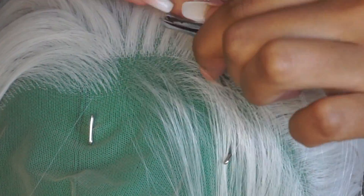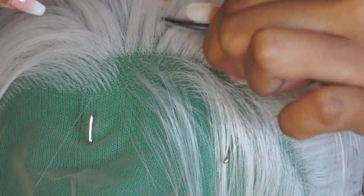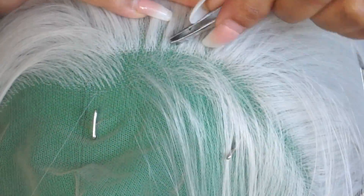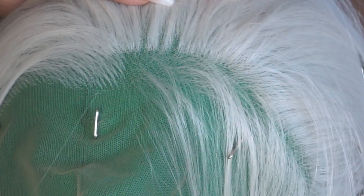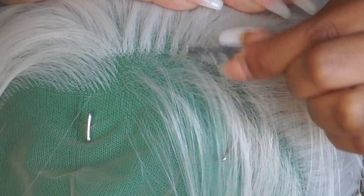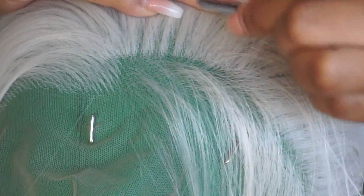It feels very hydrated. It doesn't feel dry at all. It's not shiny, so it doesn't look hella synthetic on my head. It looks very natural.